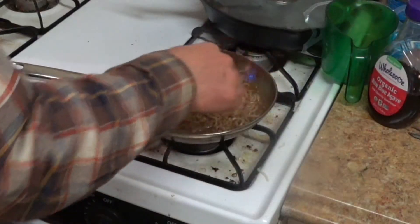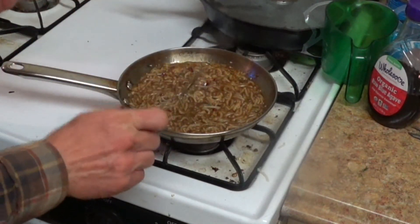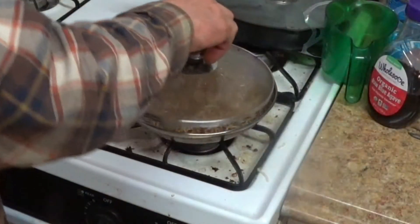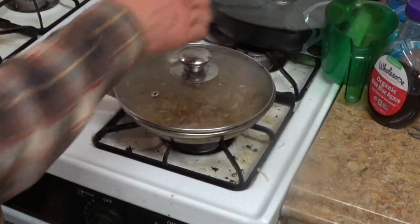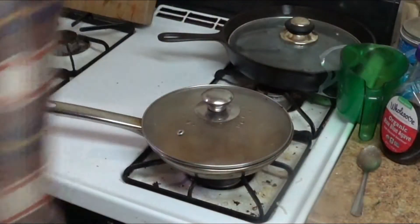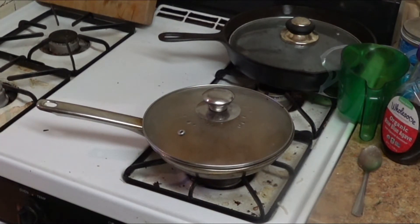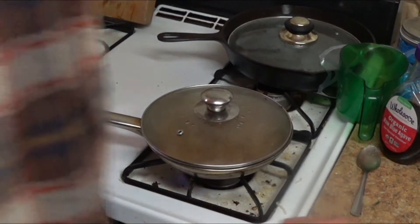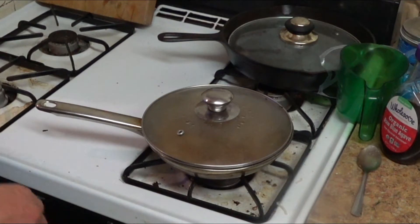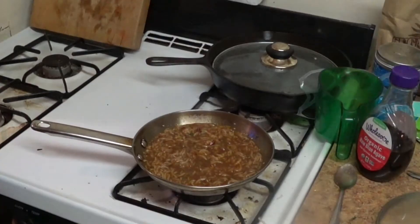There you go — non-irradiated pasta that was intended for irradiation. Forget those microwaves, you don't need that radiation in your life. It destroys your food, destroys you. Cook your stuff naturally with real heat, not microwave energy.